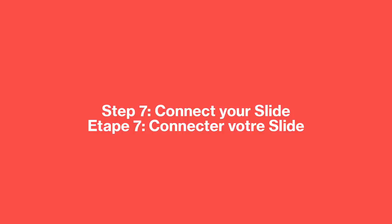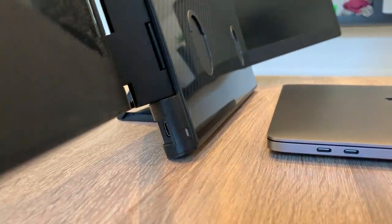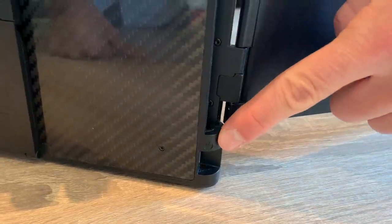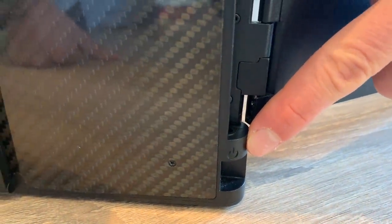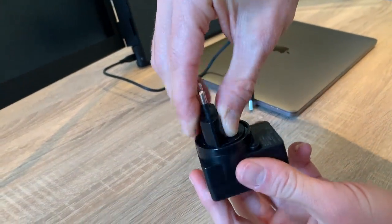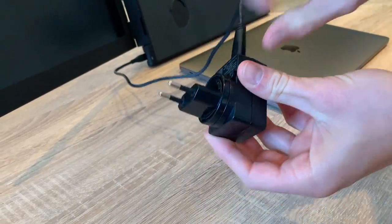Slide has been developed to work on a single USB cable as it compresses all the data and optimizes power consumption, but the first connection requires you to plug in both cables. The left USB port is only used as an additional power supply. Please connect the left USB cable on the bottom left corner of your Slide — it's the one with the small power symbol. You have the choice to connect it to the USB charger provided in the box using one of the four continental adapters.